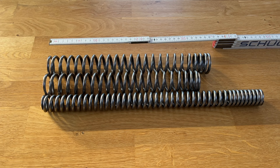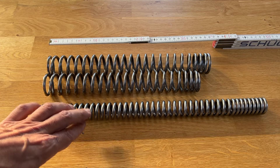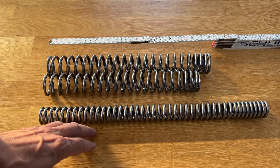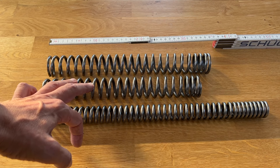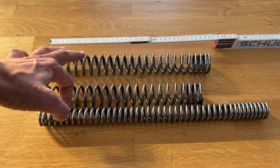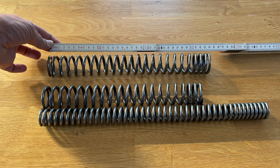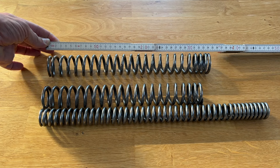Note that there are three different Wilbers fork springs for specific touring model periods. One is for the models with the 41mm front end. A smaller one for the Rushmore twin cam bikes, model year 2014 up to 2016. And the last one for the current Milwaukee 8 models. They all have in common that they are a little bit shorter than the Harley stock springs — around a little less than an inch shorter.